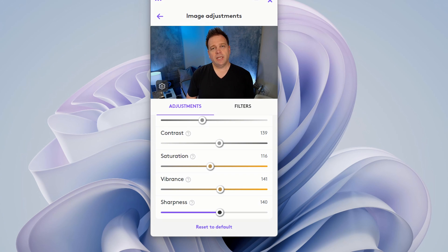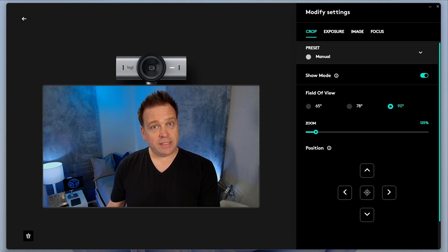First, what I want to show you are comparisons of both cameras and how they perform — both in default settings, in low light, also tuned, and also tuned in low light — and then the tuned settings I've set for each camera using Logitune. I'll also explain what's different about the Logitech Options Plus software that you can only use with the MX Brio and some of the other MX products from Logitech.